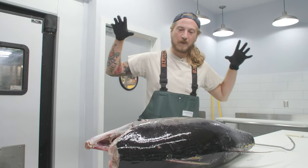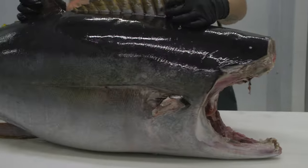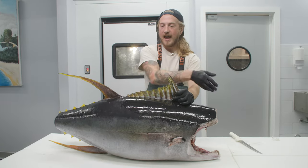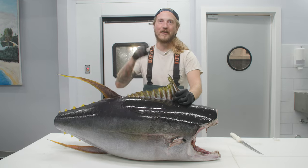I'm Reed the Fishmonger, and today we're going to fillet up a 100-pound yellowfin tuna core. A core just simply means head off, guts out, tail off.